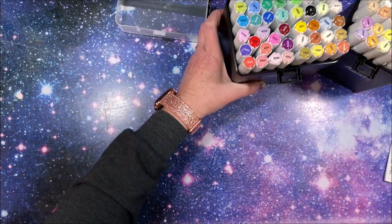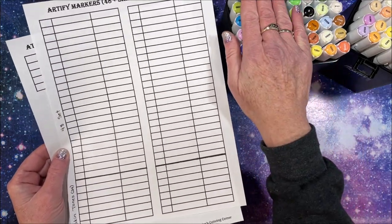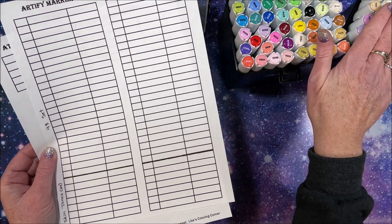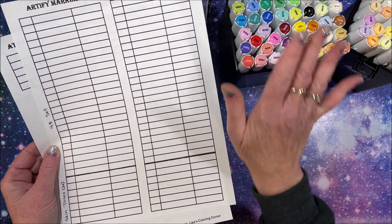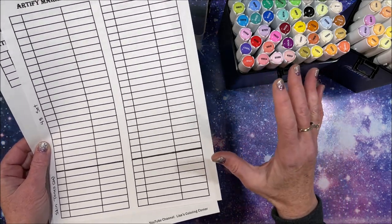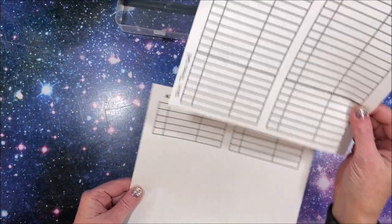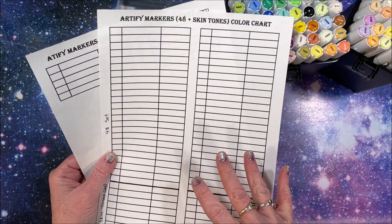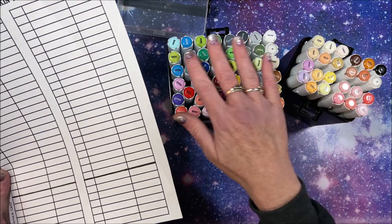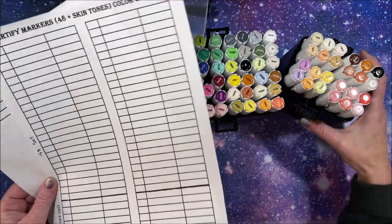I created a little color cheat sheet like I always do. I'm keeping the top part for the set of 48 which they sent me. There is also a set of 80, and I will link all three sets down below in the description: the skin tone set, the set of 48, and the set of 80. I don't think the 80 comes in the plastic case - I think it comes in the black canvas case.